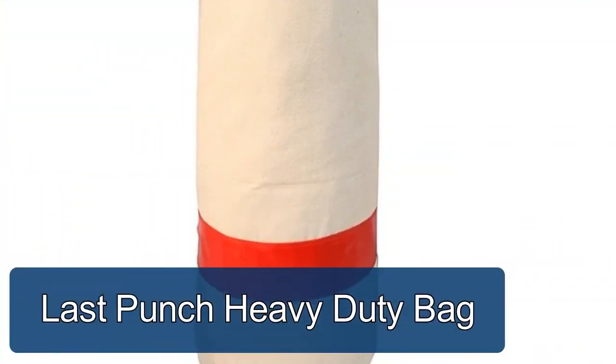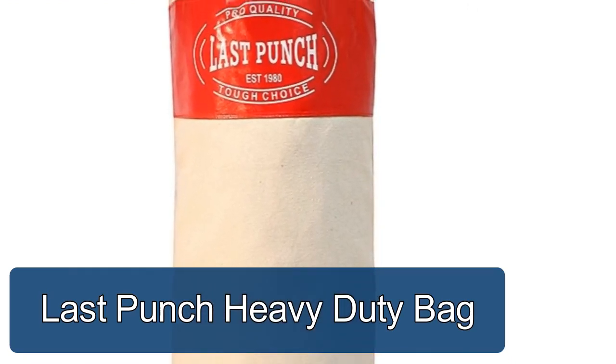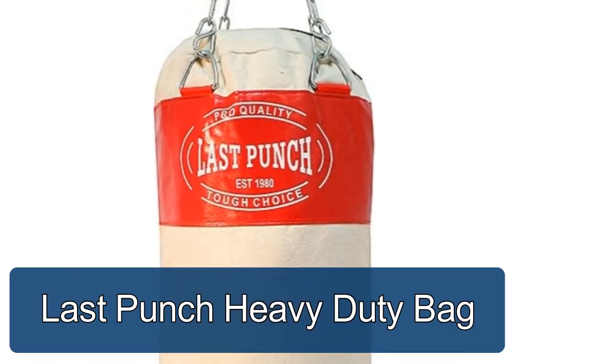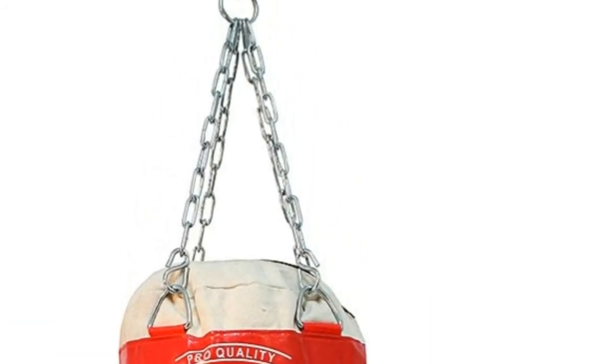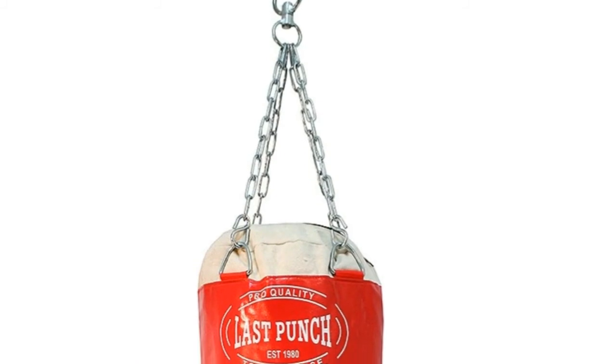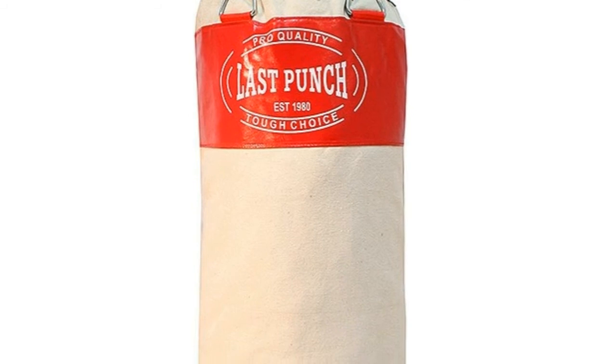The Last Punch heavy-duty bag can be filled with whatever you desire. It is 50 inches long with chains, 33 inches without chains, and 18 inches wide. This pro-quality heavy-duty red canvas punching bag is great for boxing practice.